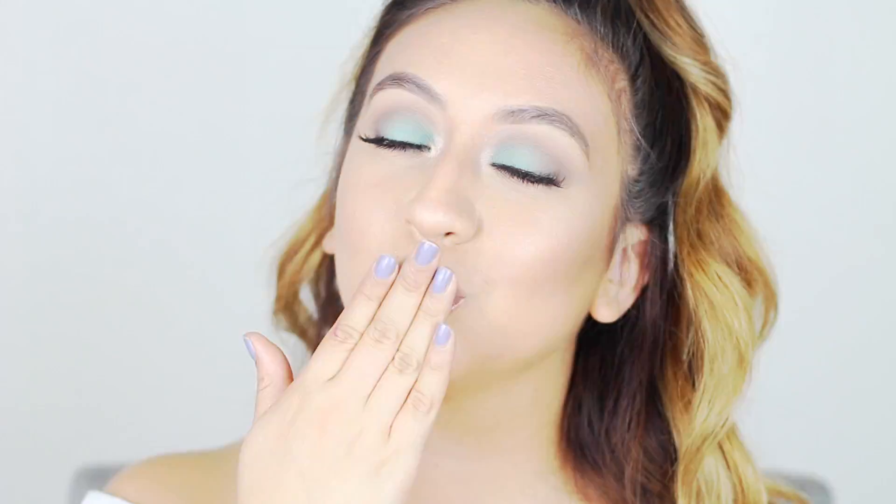Thank you so much for watching and for being patient with me! I'm so excited to finally be back filming — this whole look took me less than an hour, which I was really happy about. Let me know what other looks you'd like to see next; I did get a couple of new palettes I'd love to play with. I'm also going to start incorporating a little more lifestyle content. That pretty much wraps it up — thank you for watching, love you, and I'll see you all in my next video, bye!